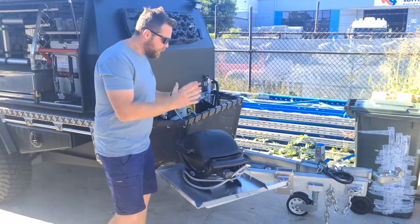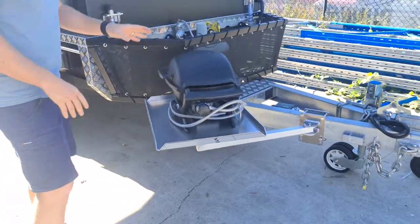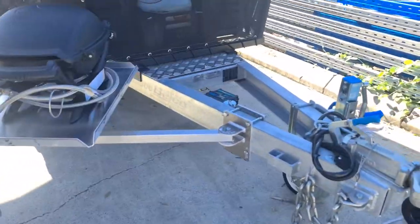Hey guys, Dallas here from Dunham Watson, just showing you our new portable barbecue tables for trailer drawbars. We've fitted one here to our toy hauler.